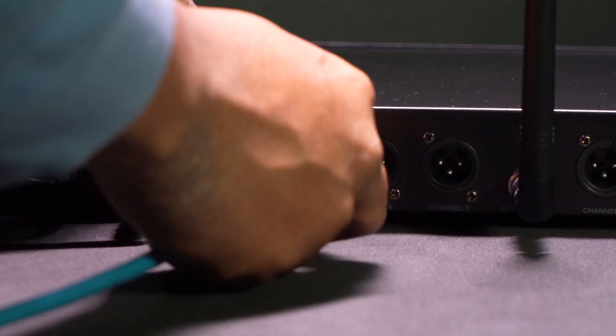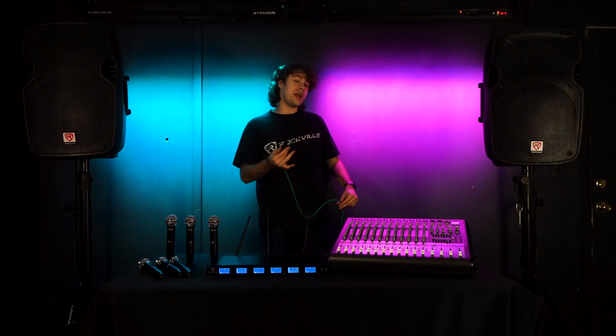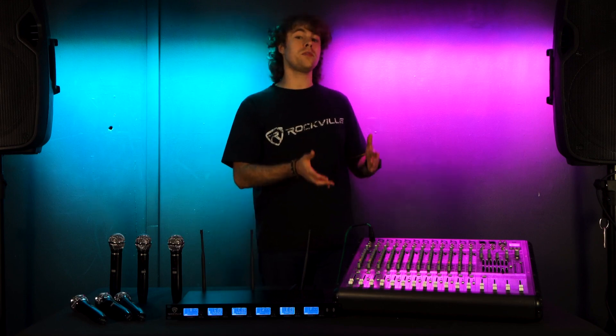To start the setup, I'm going to take one of my XLR cables and plug the female end into the XLR mic mix on the back of the receiver. Then I can take the other end and plug it into any available channel on my mixer — for today, let's plug it into channel one.